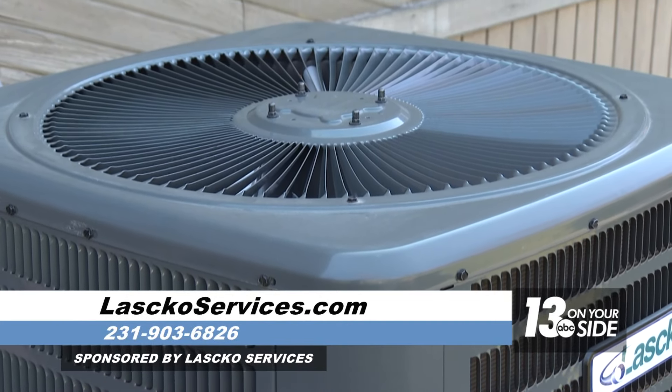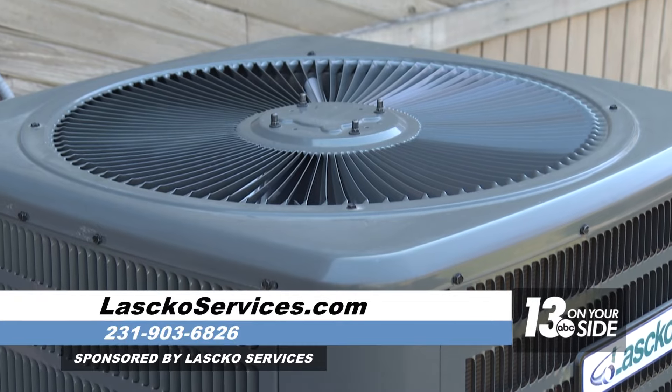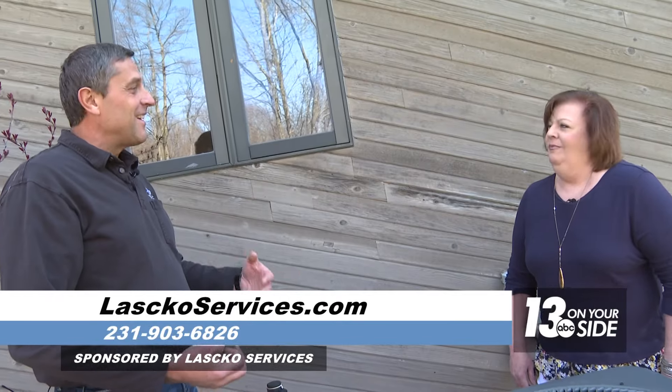One more thing with air conditioning: make sure you change your furnace filter, because your furnace has to run efficiently for the air conditioning to work correctly.